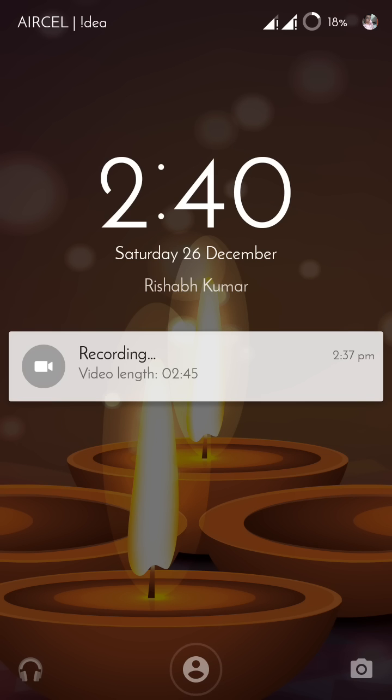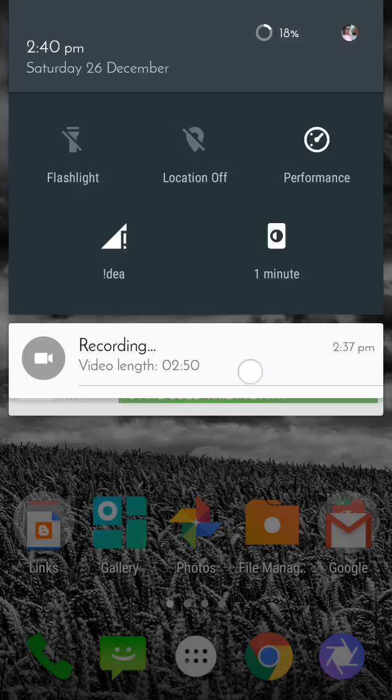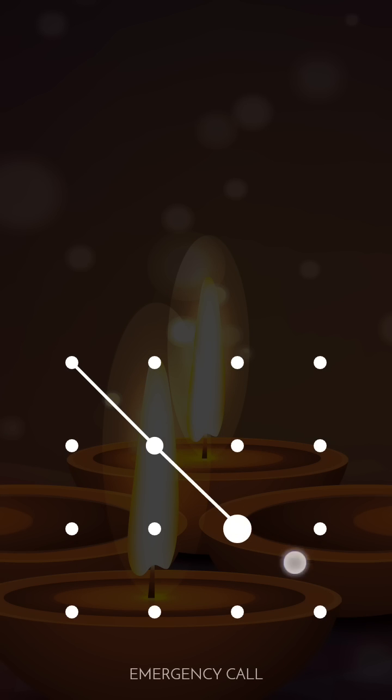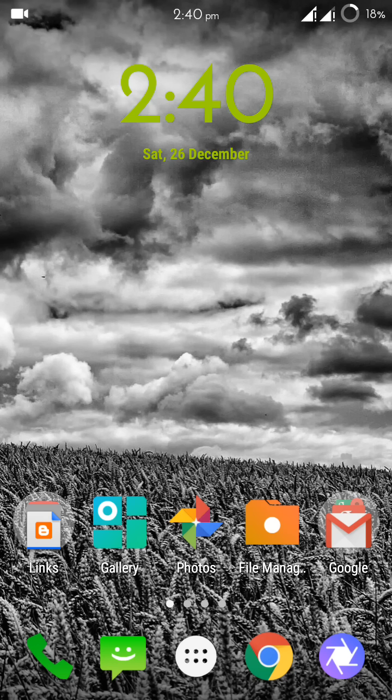After completing setup, I will lock my device. To unlock it, as you can see, it's already unlocked whenever I'm in front of it. When I'm not in front of it, it won't unlock — it will just search for me. Now it's locked, and I have to put my original pattern to unlock.